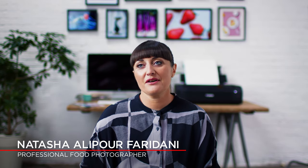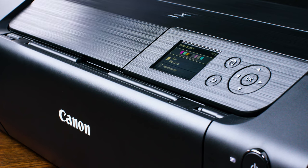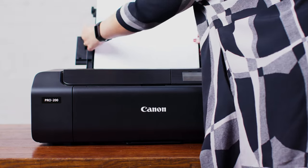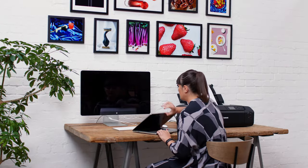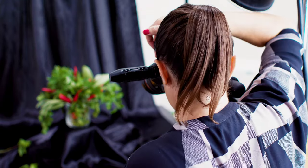I'm Natasha, a food photographer based in London. I find the Pro 200 is great in size — it's really compact, especially for the size of print that it produces. It fits on my studio table really well, and also when I need to take it on set it's light and compact to travel with as well.